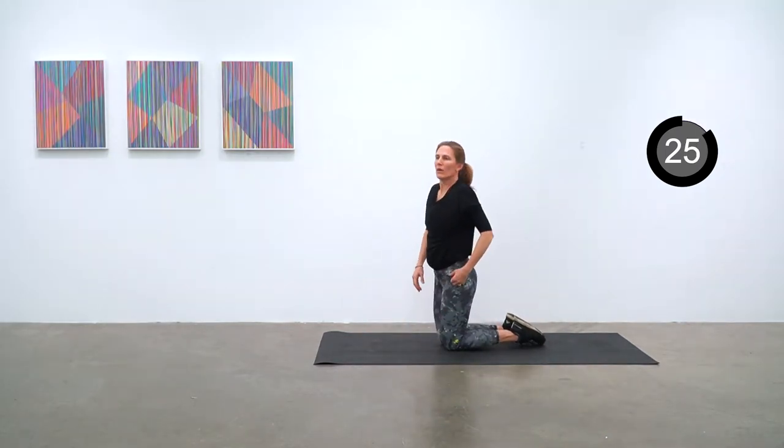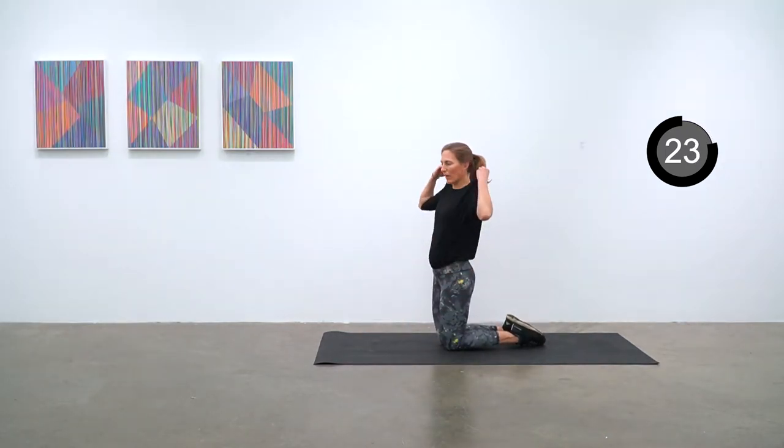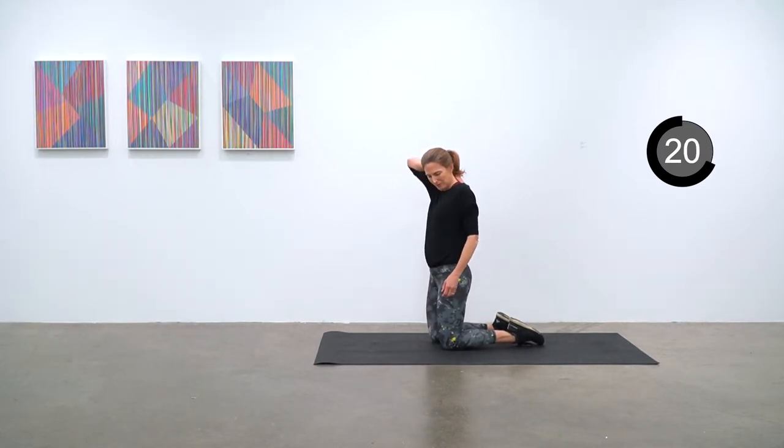That's two rounds done, we've got five to go. Our next one will be a toe tap crunch, shoulder push-ups, and scissors.